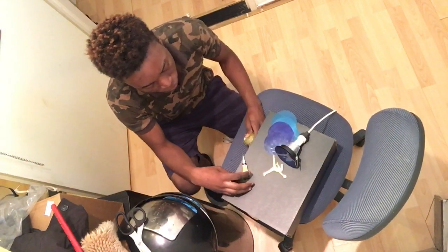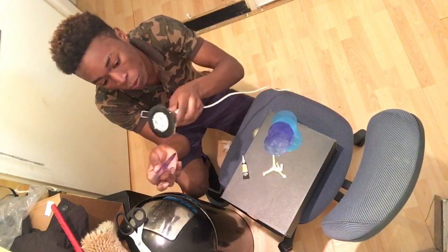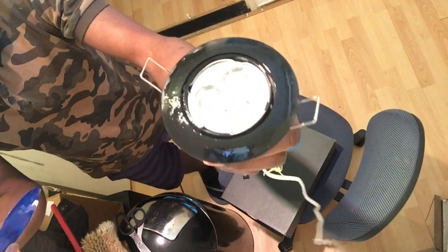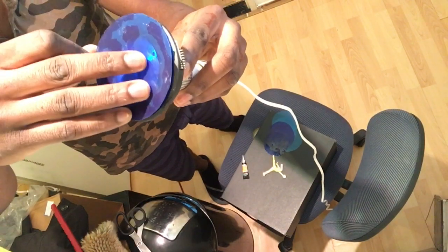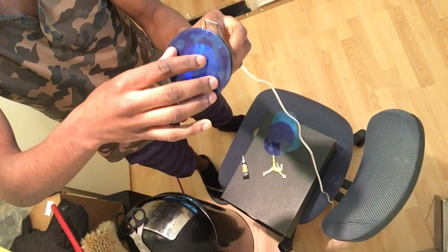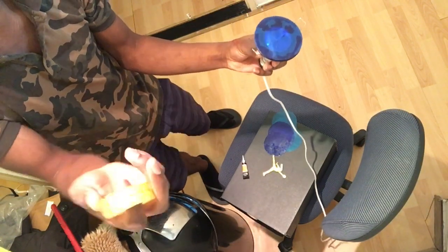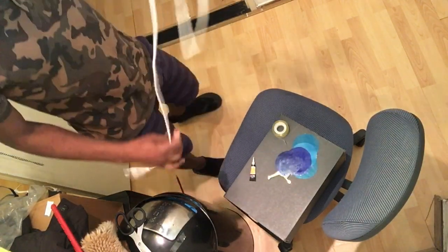I've discovered a problem — I thought I was gonna glue everything together, just put glue here and mix and add them, but glue doesn't work on this. There's glue everywhere but it just moves around and doesn't stick. So I have a Plan B — I got this other solution. Let's do it. And boom, it's done!